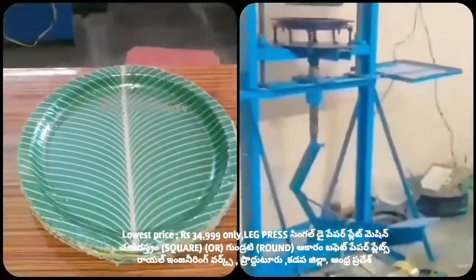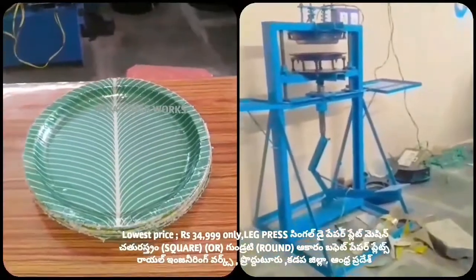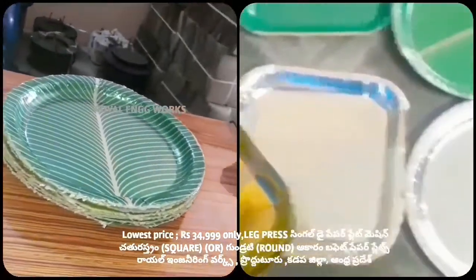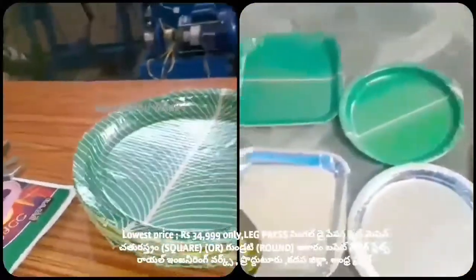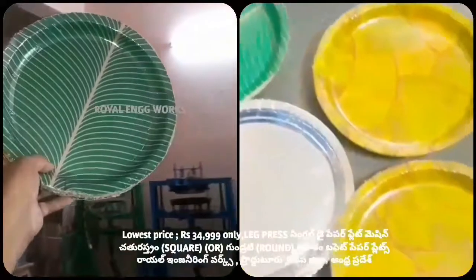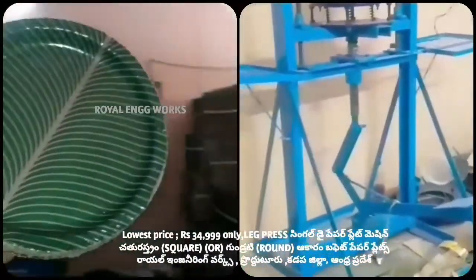This machine can be operated and the ladies can also operate it. So we have a circle plate. This machine makes the same space. It makes a sound. I will not solve the video, I will not solve the problem.